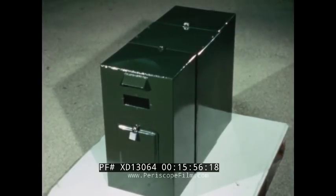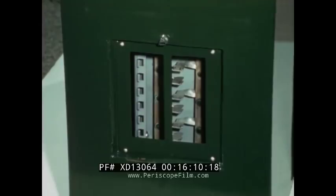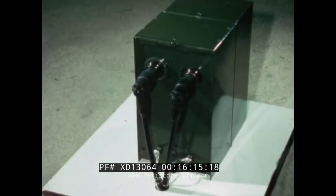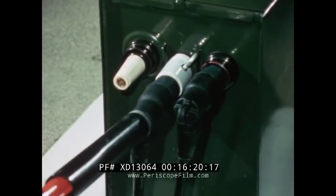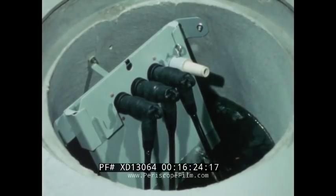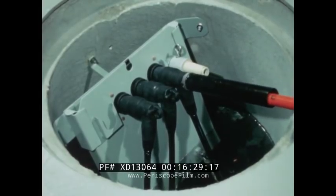This special transformer is designed to operate on a pad beside the house. The unit features a window for reading the meter inside the secondary compartment. A door provides the customer with access to the secondary breaker panel. At the primary end, a door can be removed for easy switching and sectionalizing of the unit's two load brake terminators. This is the load brake cable tap mounted on a new lift-up bracket, which can be used in any underground switching application.